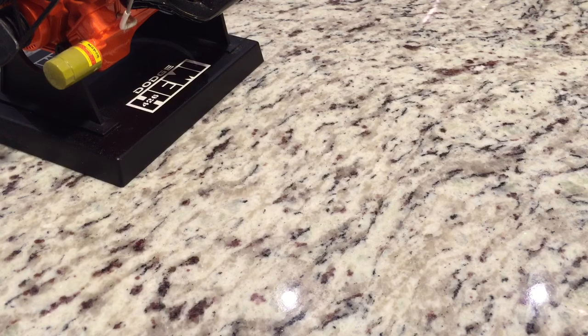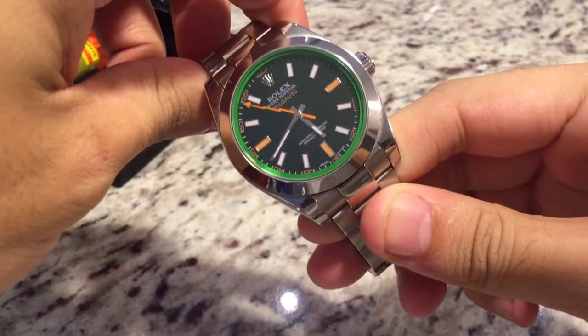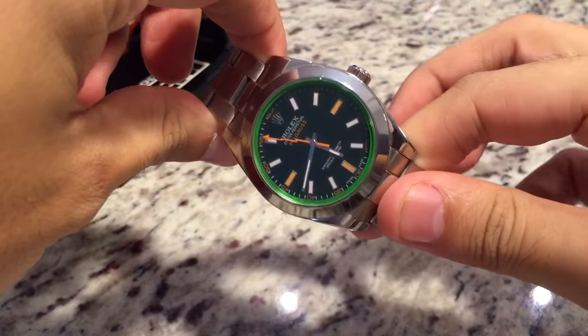Starting off, I do have my Rolex Milgauss with the green sapphire crystal.